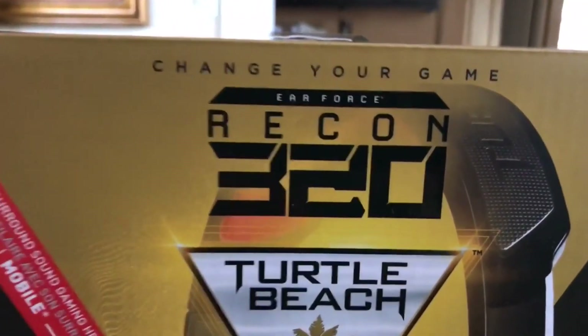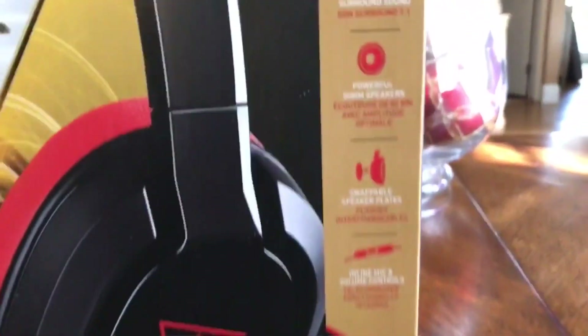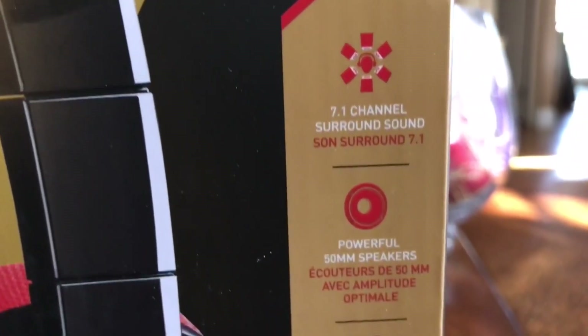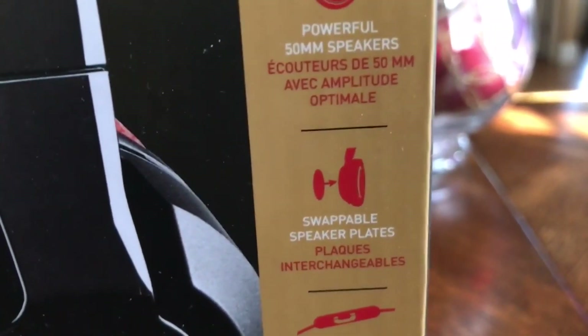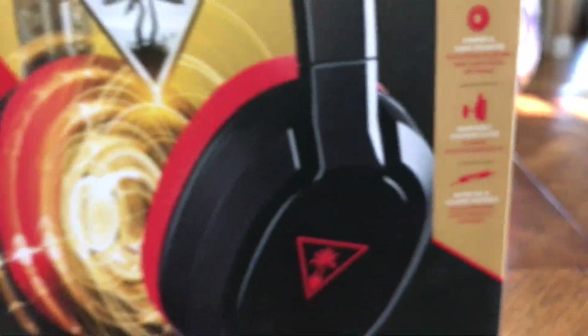I'm late heading. The Air Force Recon 320's is a Turtle Beach headset. 7.1 channel surround sound, powerful 50 millimeter speakers, swappable speaker plates, inline mic and volume controls.